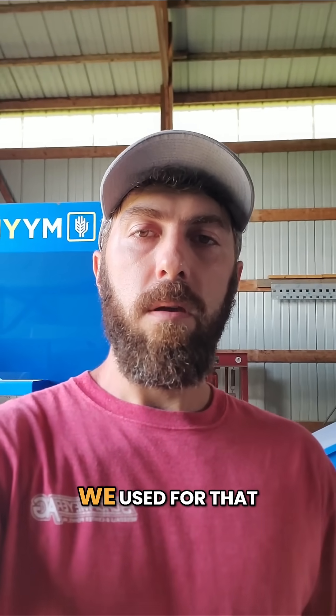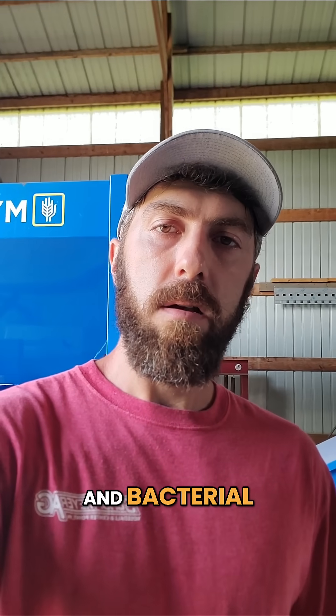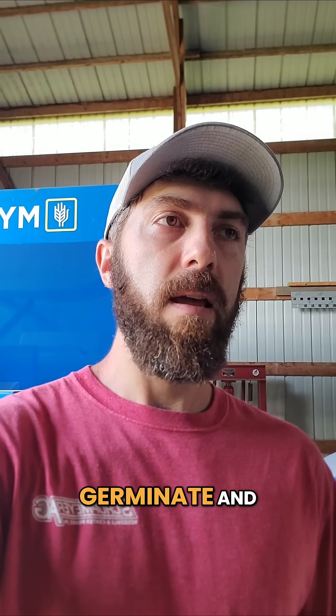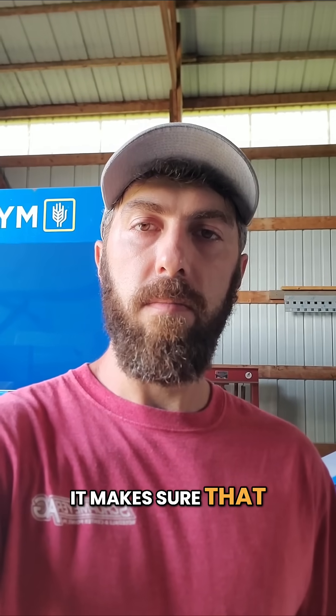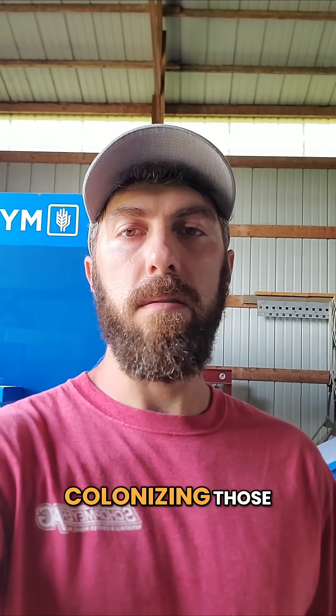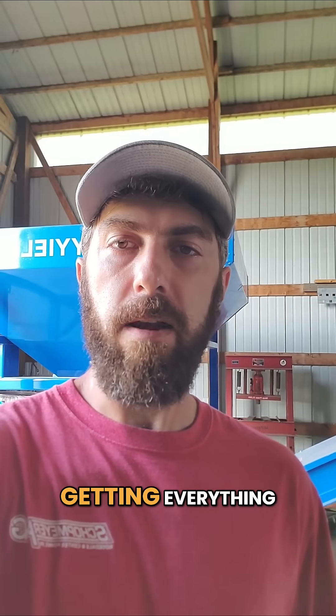The first product we use for that is Bobcoat Gold. It is a mycorrhizal and bacterial inoculant that helps that seed to germinate, and as soon as it germinates it makes sure that the biology is immediately colonizing those roots and getting a good rhizal sheath established and getting everything going.